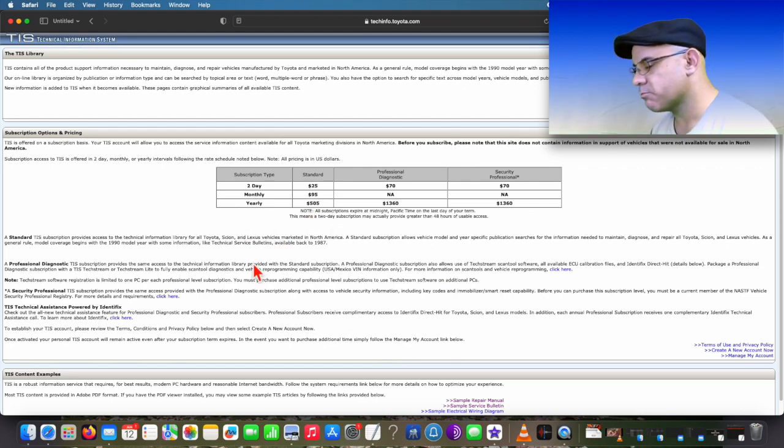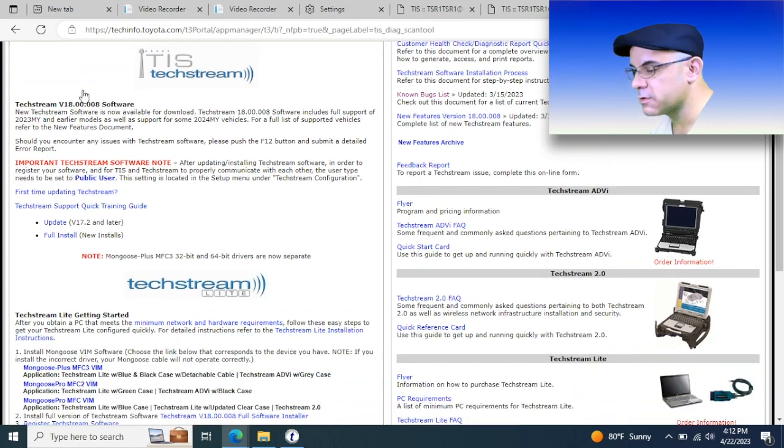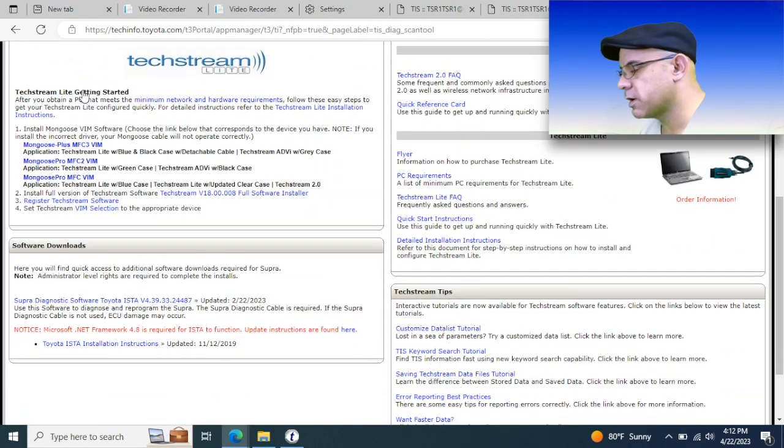Here's the pricing — here's what it costs to do two-day, monthly, or yearly, however it is you want to break it up. If you're not doing very much of it, you would probably want to do it just two days at a time. That's how we do it right now. There are also some really good guides, tutorials, and quick start guides on this website to really get you up and running pretty quick.